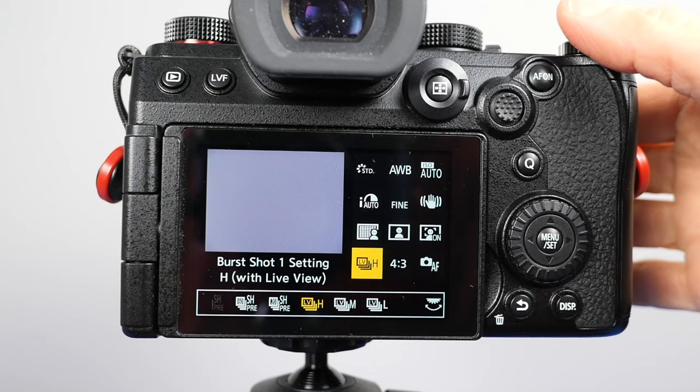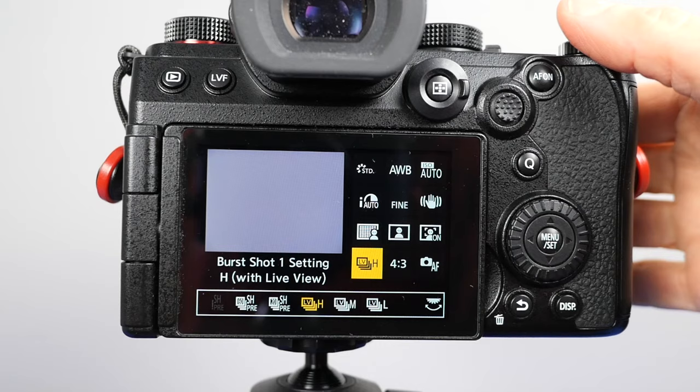I used manual exposure with a shutter speed of 1/1000th of a second or faster. I used high ISO ranging from 6,400 to 12,800. 20 frames per second pre-burst was my friend, and I shot high-quality JPEGs.